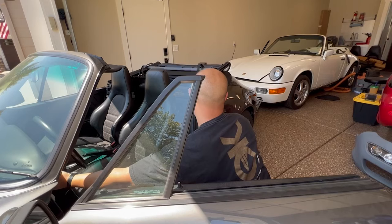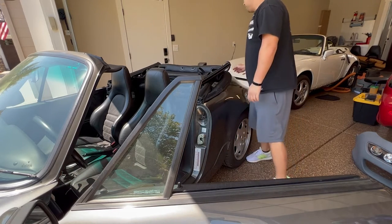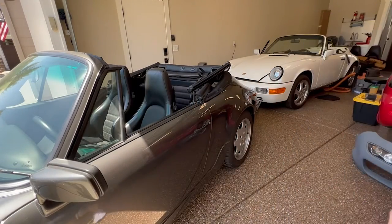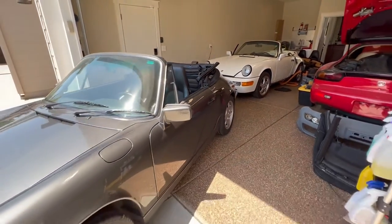Over time, your fabric top might get caught on one of the pins and tear, or it just might not fold properly and it'll get damaged. There are many forums and articles out there about these issues, and hopefully you'll never have to experience any of them.